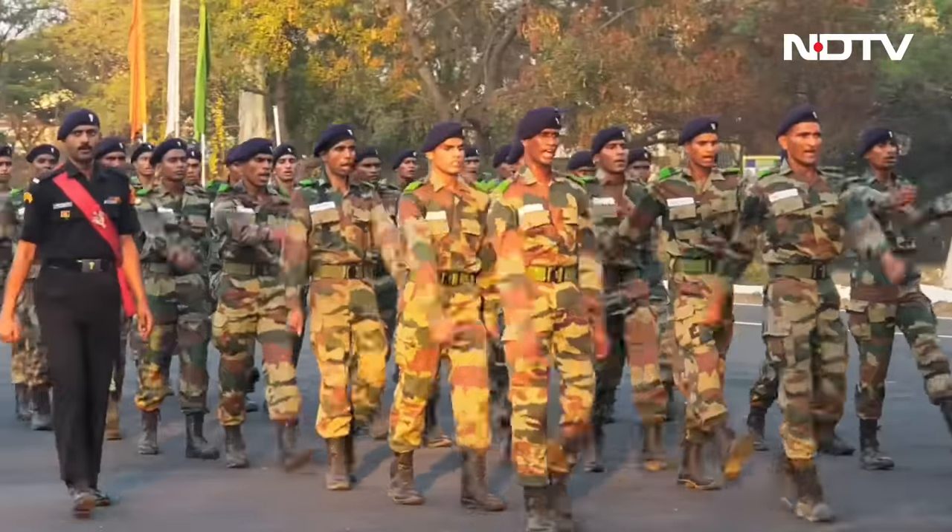There were a lot of apprehensions when the scheme launched. Many people asked how can this happen? After 4 years, only 25% of people will join the army and others will not. But looking at the way they are motivated to serve the Indian Army is encouraging.